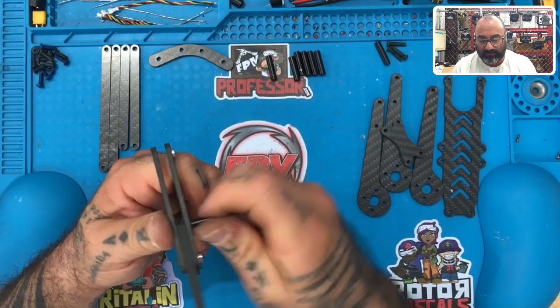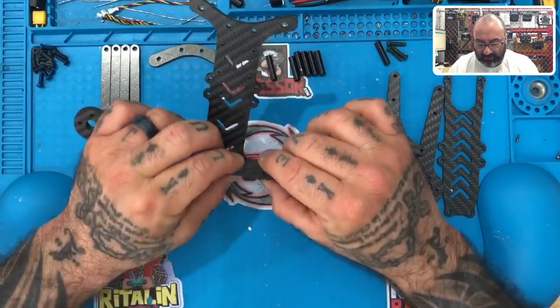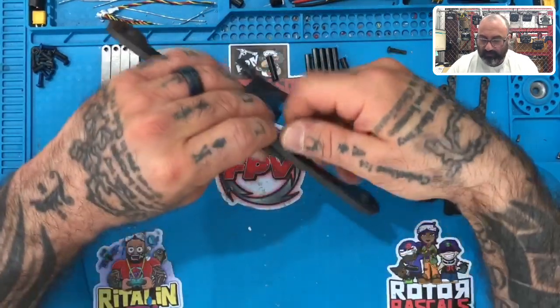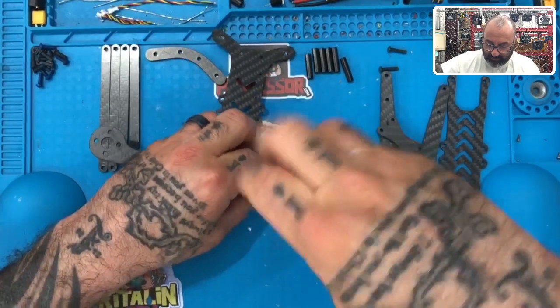The next thing I'll show you is once we get to putting in the braces. Let me just show you where we're at first. Let's go ahead and fasten the next screw into the insert here. Very easy to put together this frame, very easy to make it.